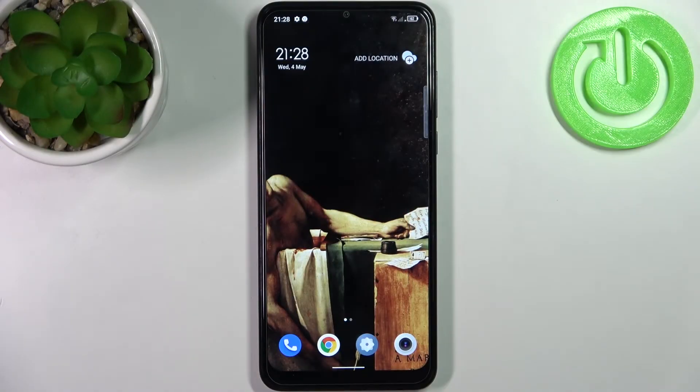Here I have the TCL 30 SE, and today I'm going to show you how to copy contacts on this device.